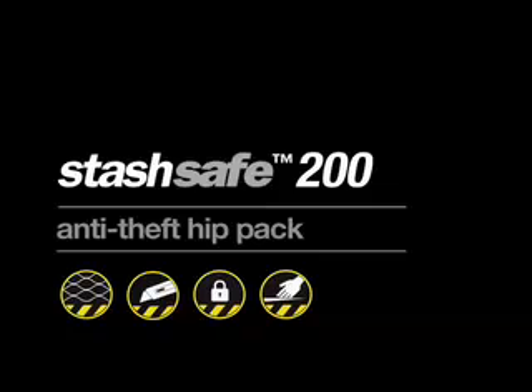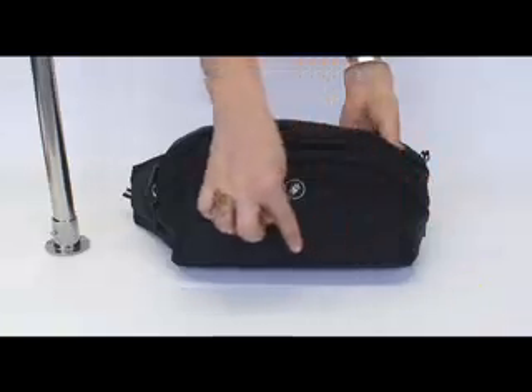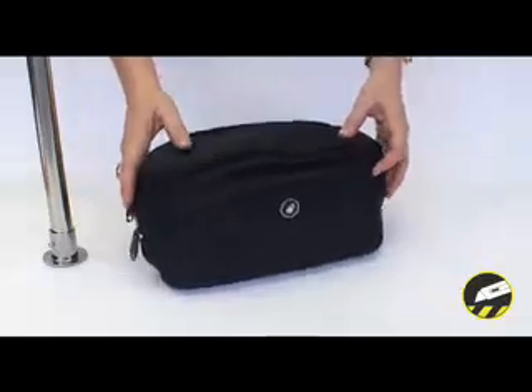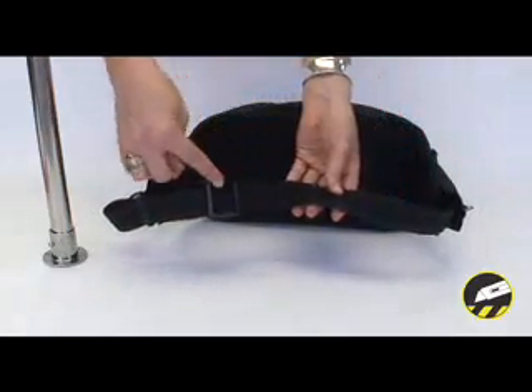The Stashsafe 200 from Packsafe is an anti-theft hip pack with 4 security features. The front and bottom panels have high tensile stainless steel exo-mesh slash guard. The adjustable belt is wire reinforced, making it slash proof.